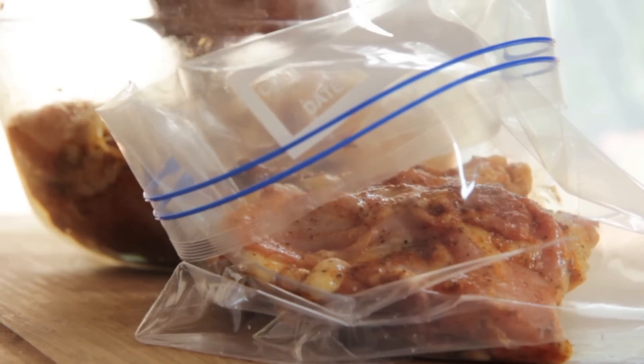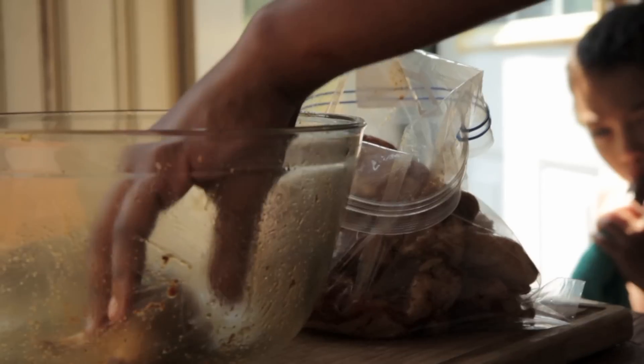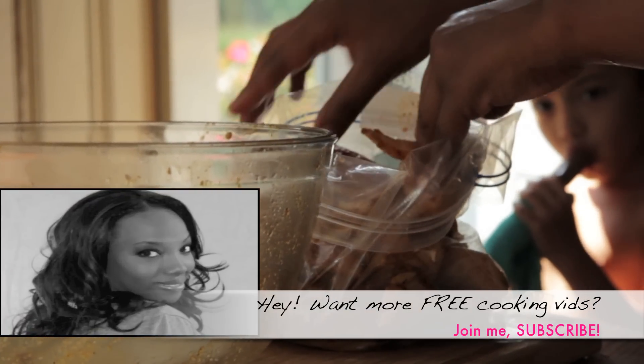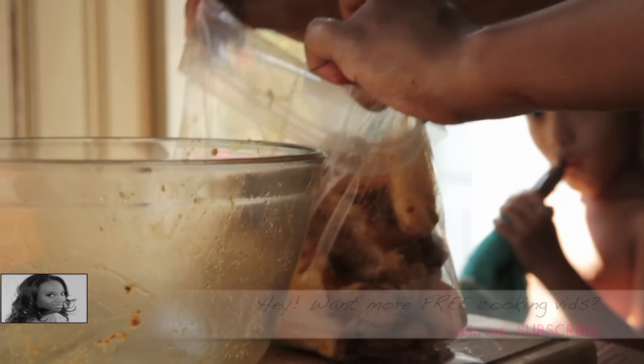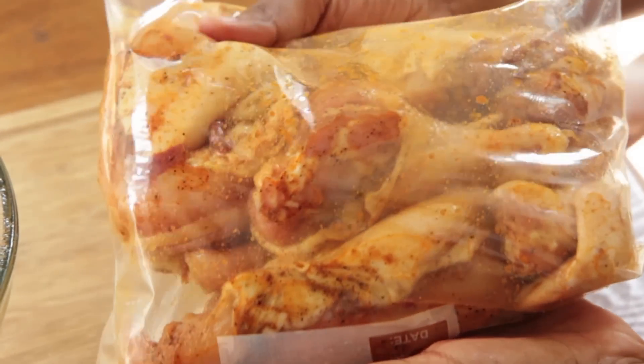Then we're going to place it into a ziplock bag, just like that. If you are enjoying this video and like my cooking videos, be sure to give me a thumbs up, subscribe, comment — all that good stuff, I really appreciate it. Let that chicken marinate for at least 4 hours. Overnight is best.